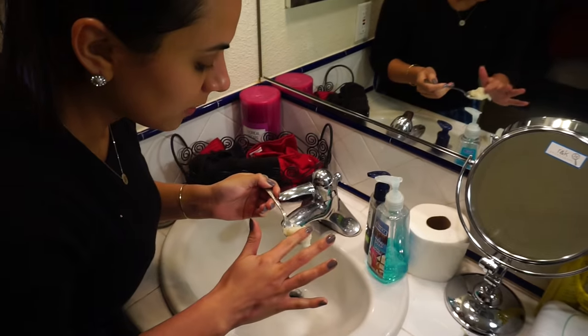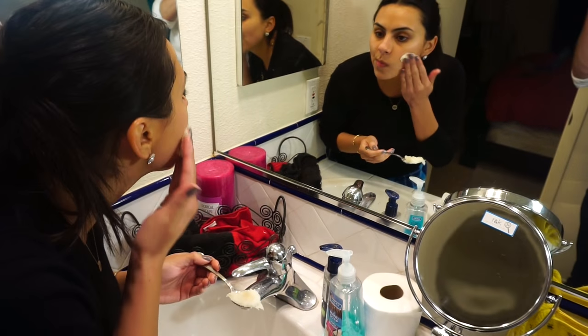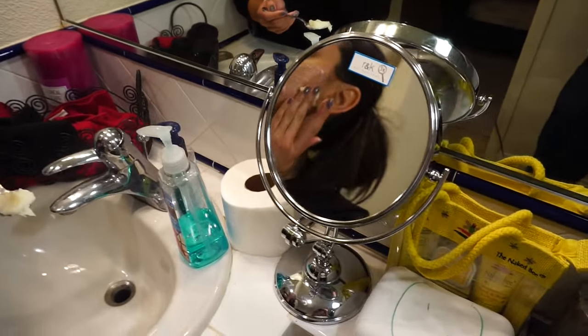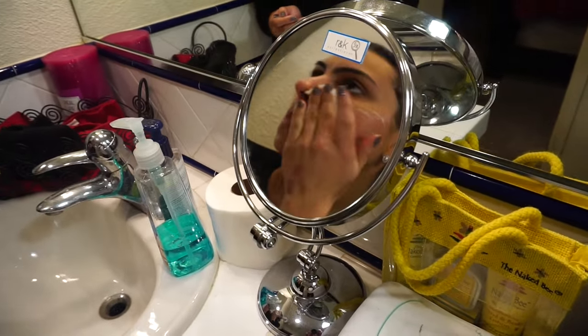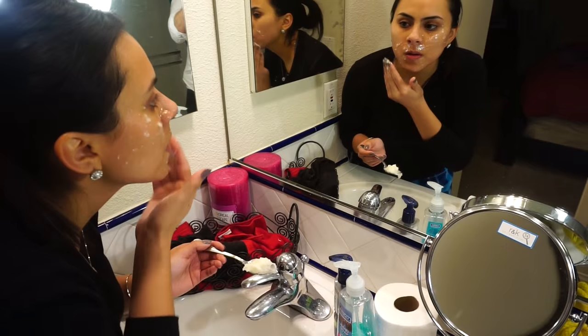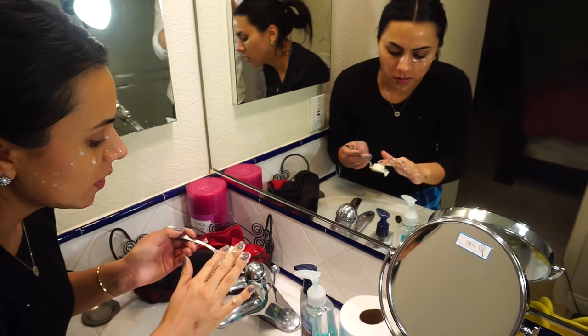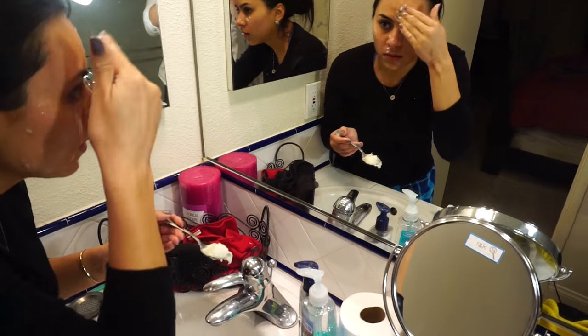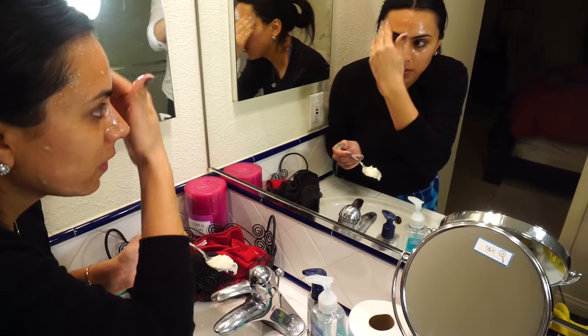Now it's time to go ahead and smear it all over your face. This mask honestly left my skin extremely soft right after I washed it all off. Apply it evenly everywhere — make sure you don't get it in your eyes. Your skin will look very wet and glowy because of the honey. After you're done applying, wait around 10 to 15 minutes, then wash it all off and enjoy your nice soft-looking face.